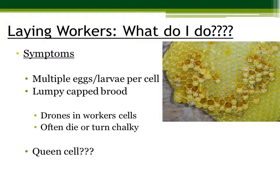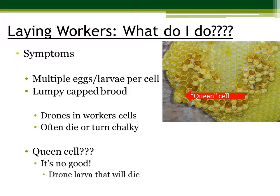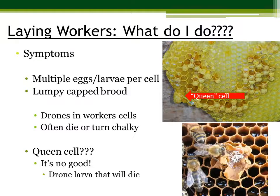You may see a queen cell such as this, but don't be fooled. Often times, when you have a laying worker situation, this is what's going on inside of that queen cell — multiple eggs that will never result in a queen.